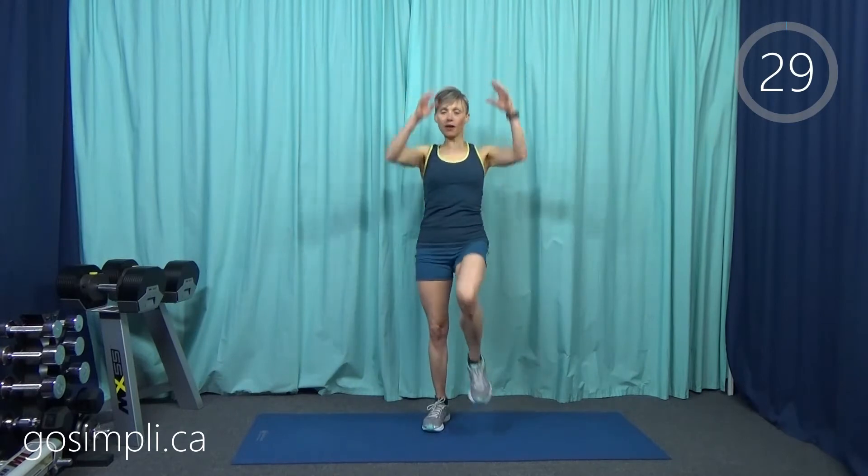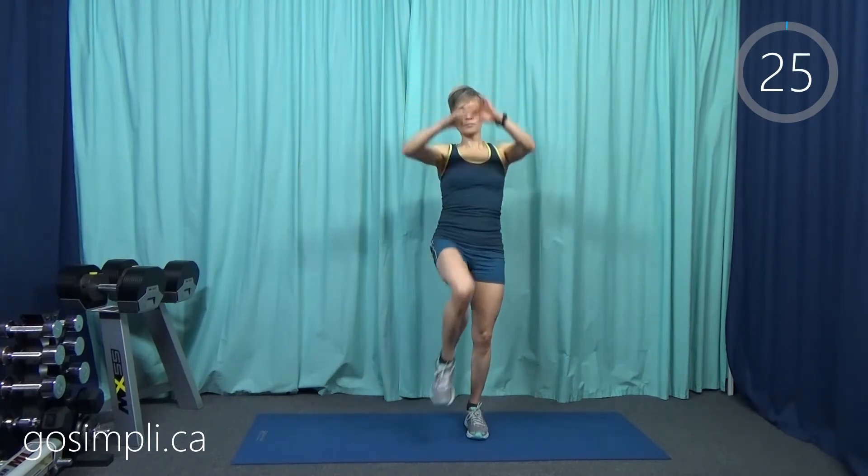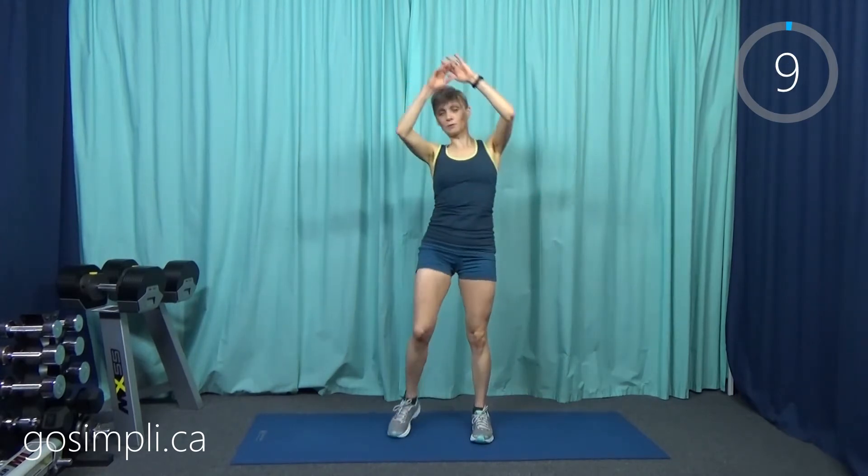We're going to start with our warm-up right away with some high knee pulls. We're just going to put our arms above our head and raise those knees up nice and high. We're going to go through about six or seven exercises here for 30 seconds apiece and just get some nice range of motion going through our lower body so that it is prepared for what is going to come.